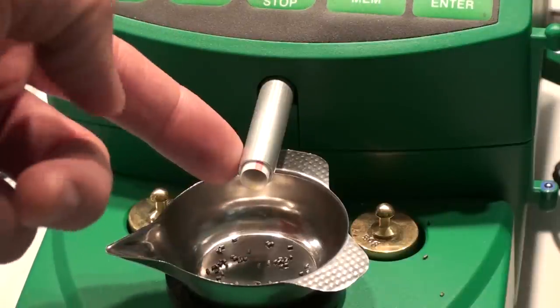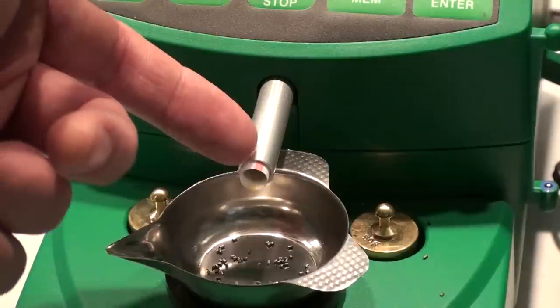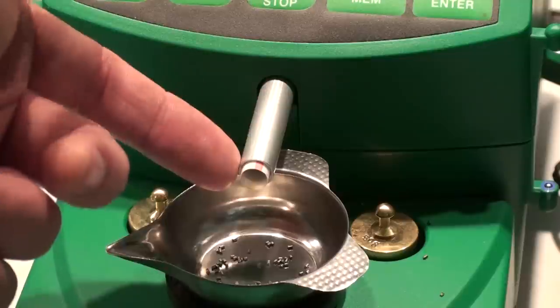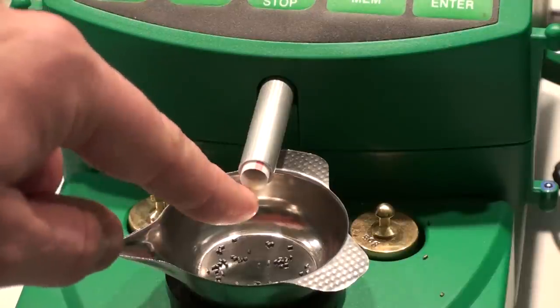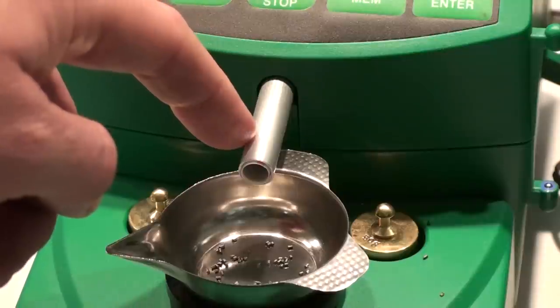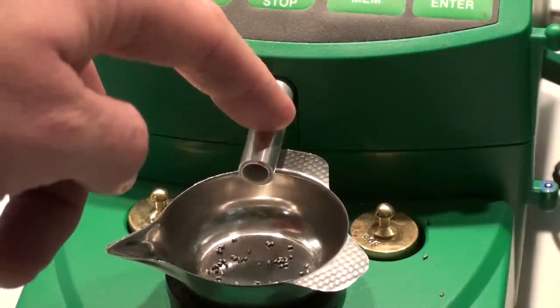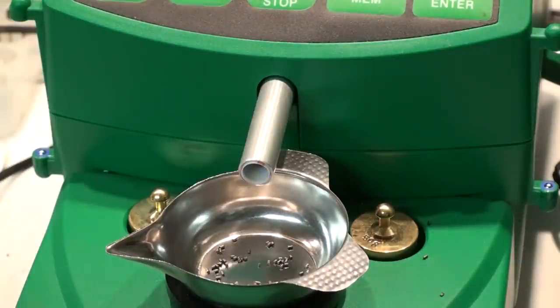With an extruded type powder, what happens is it stacks up in the threads and instead of having kernels fall out one at a time, you'll get a big clump falling out and it'll cause your charge to overthrow. With the McDonald's straw in here, it's now smooth instead of threaded, so the kernels will fall out in a more consistent manner — hopefully one at a time, because that's really what we're going for. It's a very simple modification that makes a very large difference. I highly suggest it even if you're not going to reprogram your Chargemaster, because it can't hurt your machine at all. And if you don't like it, it's real simple just to pull it out.